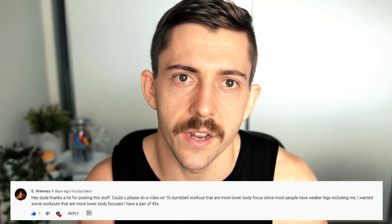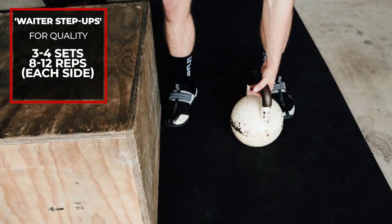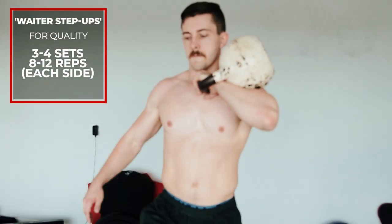That covers 10 workouts done from home with awkward pieces of gear. I hope that adds more to your list. Based on comments asking for lower body accessories and hypertrophy training for the lower body — yes, this can be done with any piece of gear. I've chosen the kettlebell as it's the most versatile, but a dumbbell or barbell will work too. We're going to do three exercises to help develop lower body muscle.